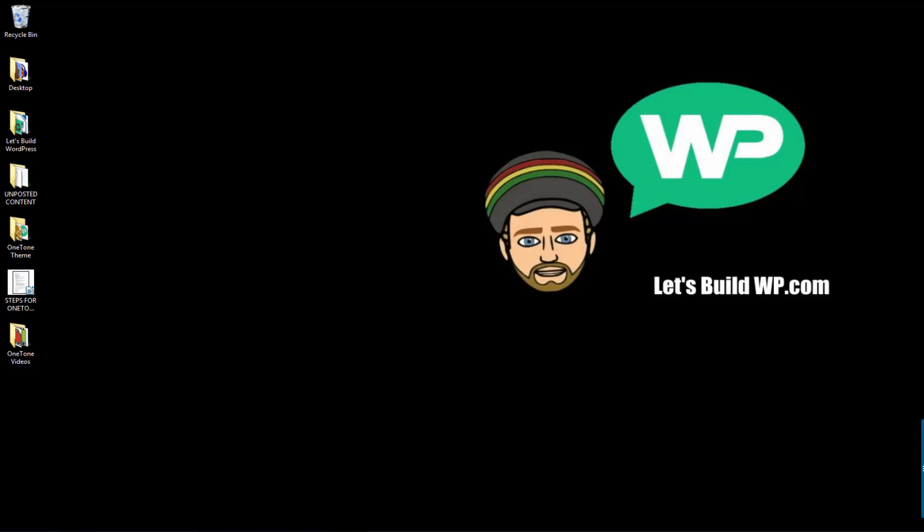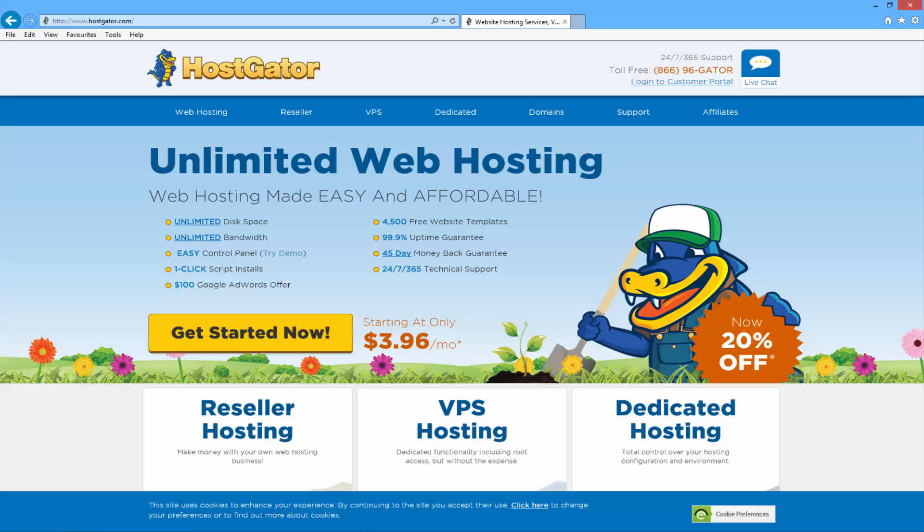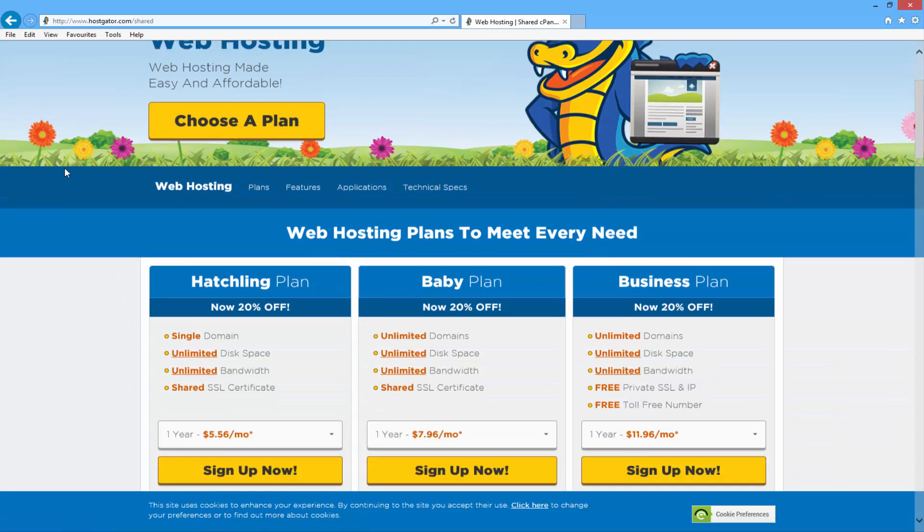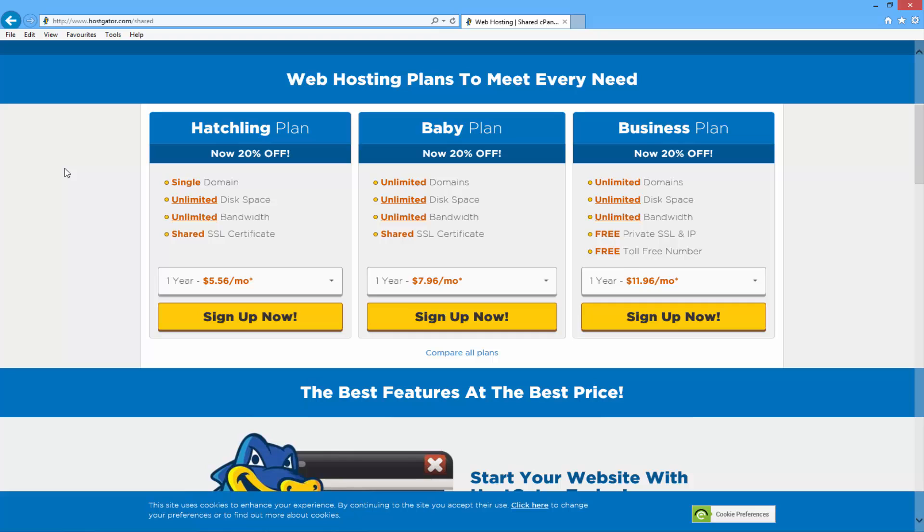The first thing you need to do is open up your internet browser and go to www.hostgator.com, or alternatively you can just click the link below this video. Once you get to Hostgator's homepage you just want to click on the top left where it says web hosting, and then it's going to show you the different hosting plans they have to offer. To be honest with you the business plan comes with a whole load of added extras you probably won't require at this time, so that really just leaves it between the hatchling plan and the baby plan.